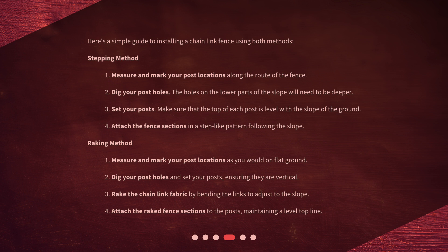Raking method. 1. Measure and mark your post locations as you would on flat ground. 2. Dig your post holes and set your posts, ensuring they are vertical. 3. Rake the chain-link fabric by bending the links to adjust to the slope. 4. Attach the raked fence sections to the posts, maintaining a level top line.